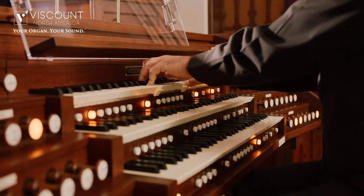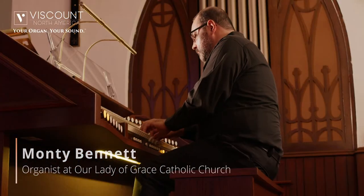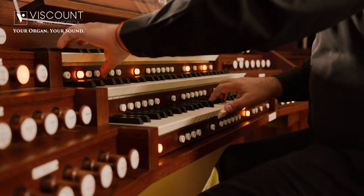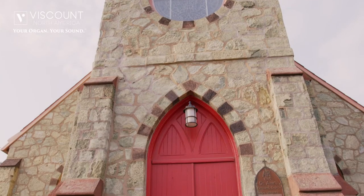My name is Monty Bennett. I'm an organist from Charlotte, North Carolina, where I serve at a Catholic Church, and I also travel around giving recitals. I have played organs around the world — all over the United States, throughout Europe and England, and also in Israel — playing both electronic or digital organs and pipe organs.